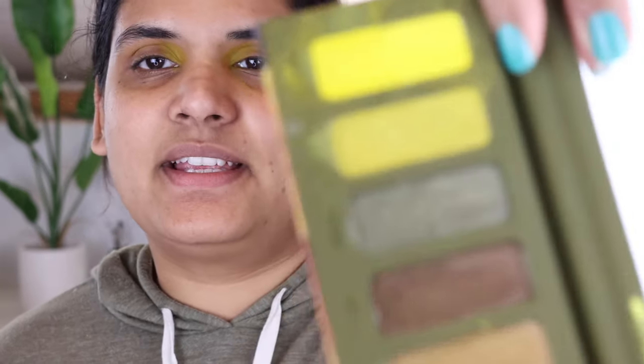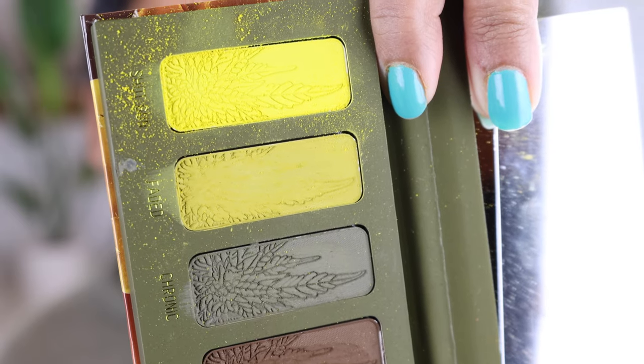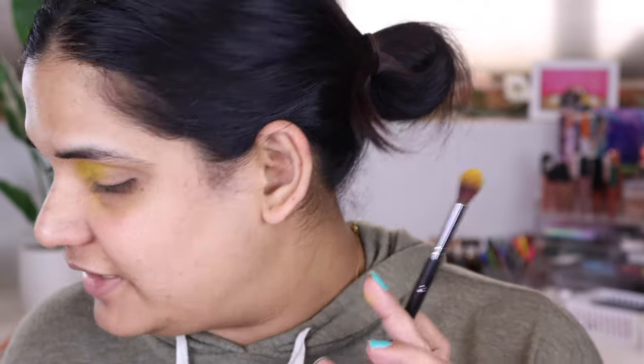Oh my gosh, you guys should see the kick-up in my pan — I'm going to show you in a second. Do you guys see the mist? Isn't that horrible? That's just from me doing that, and you should see my under eye. I think that color is definitely a fail for my skin tone.